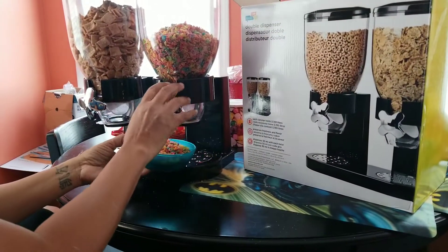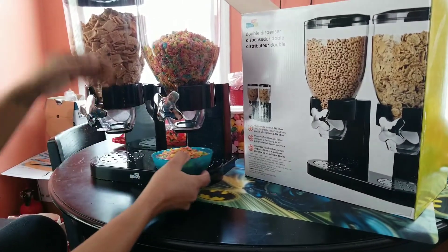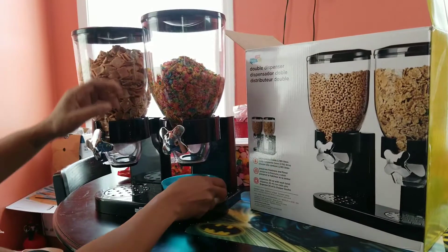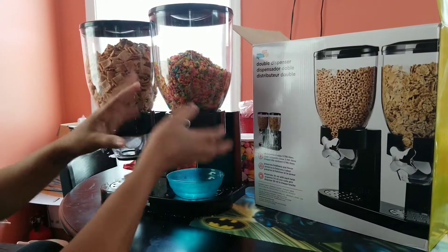As you can see, it's very easy to move, it is not hard. You don't have to put a lot of strength into turning the knob. The knob turns very freely.